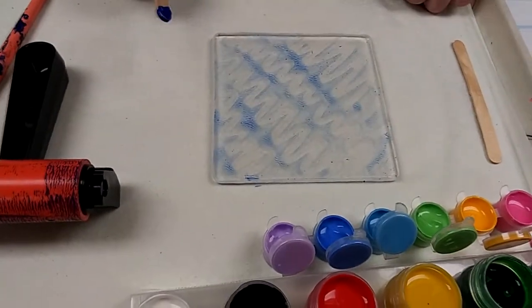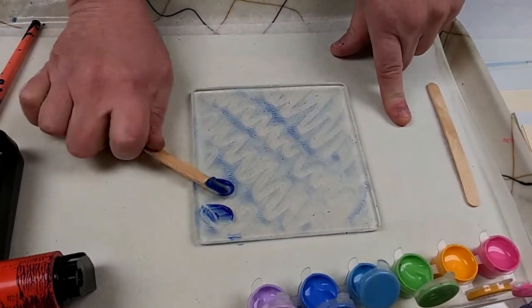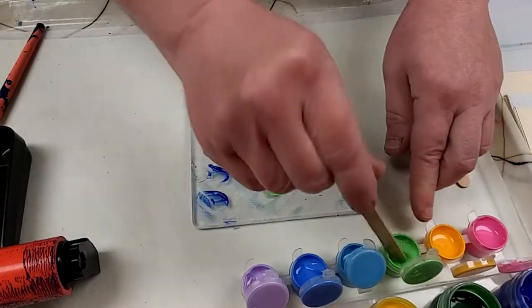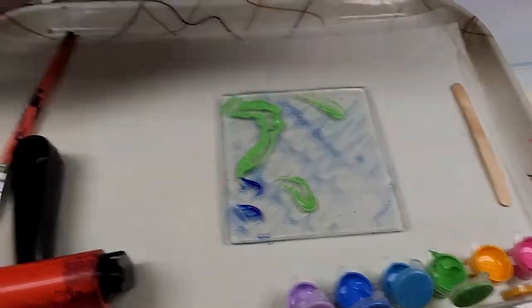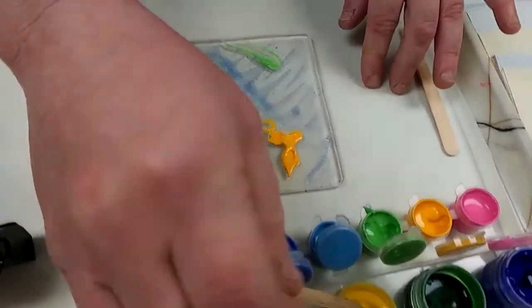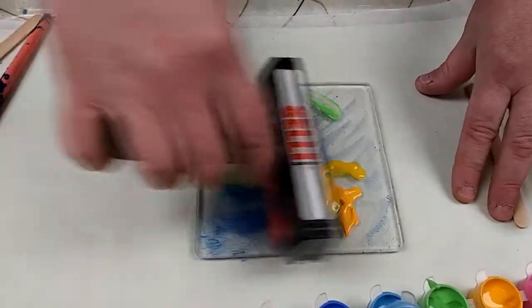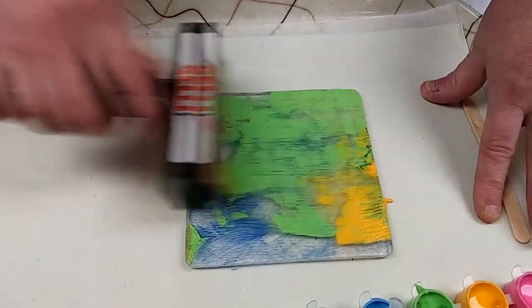We've got a little bit of ink left on our plate. What I like to do is add to what I have here — you don't really have to clean it off. I'll use my wet rag and stick to blend, then add some other colors. So I've got blue and green now, and I'm going to add some yellow. I didn't even clean my roller — I'm going to use those colors to add more. This time I'm only going one direction. Let's see what this looks like when we print it.